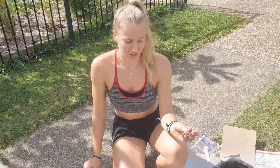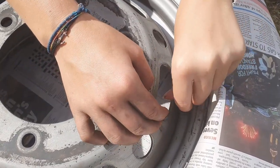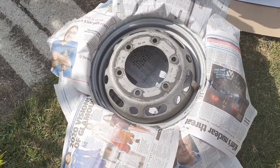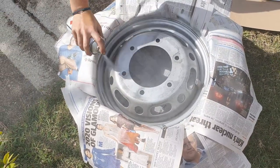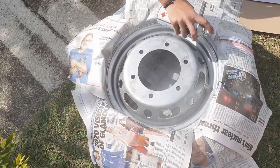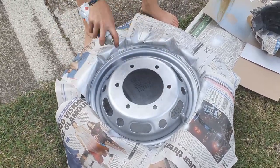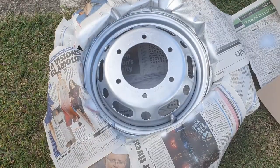To cover the valve, cut off the finger of an old glove and put it over it. After that, you can start spraying the tire. And the third round.